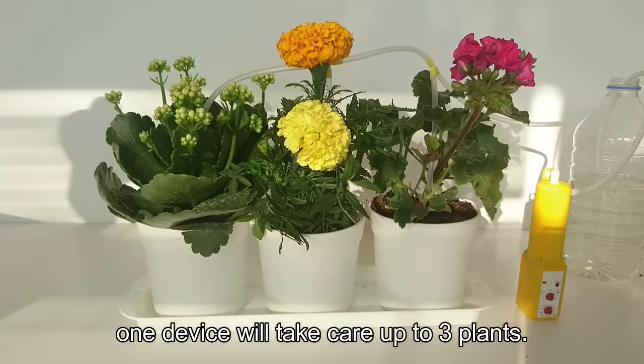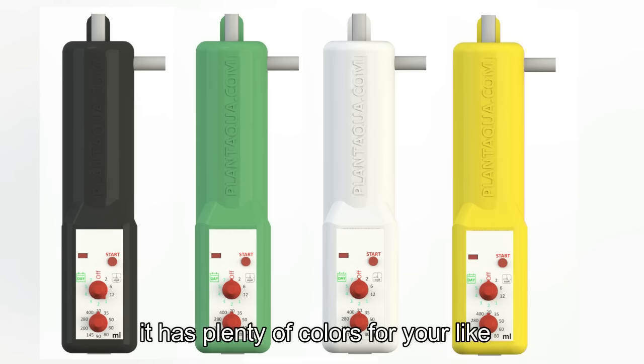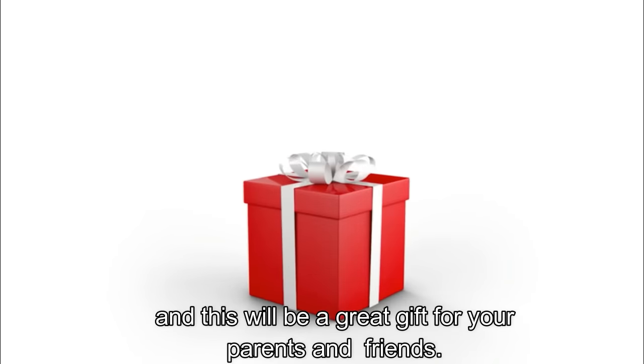One device will take care of up to 3 plants. It has plenty of colors to your liking, and this will be a great gift for your parents and friends.